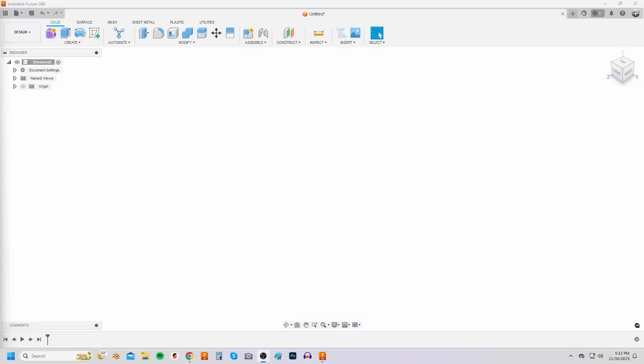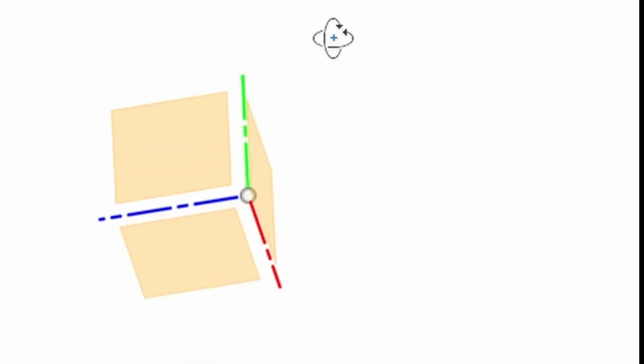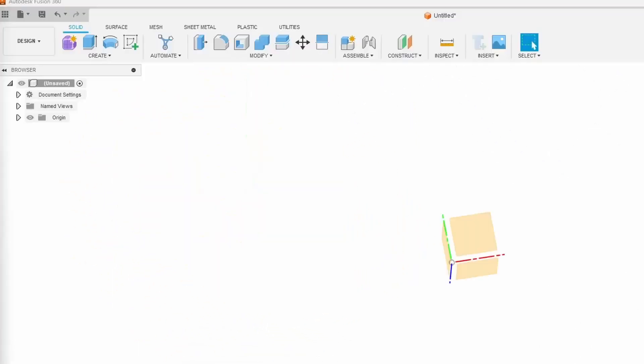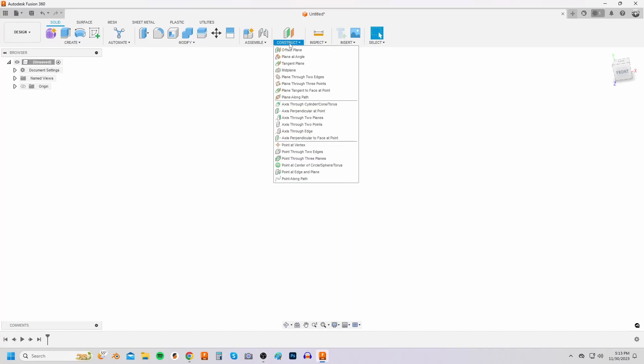Anyway let me know what you think and let's start with the tutorial. So here are a few things that I'd like to mention before getting into this tutorial. When I mention the origin this is the object that I am referring to. You can toggle its visibility by clicking on this button but mostly it will appear by itself when creating things in Fusion.